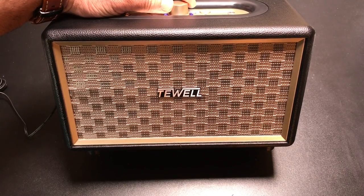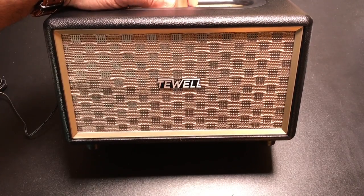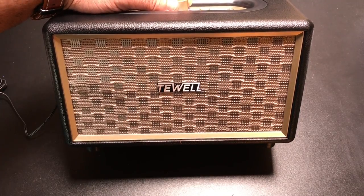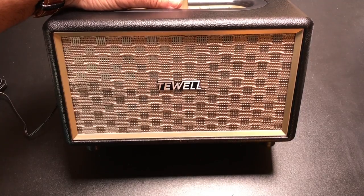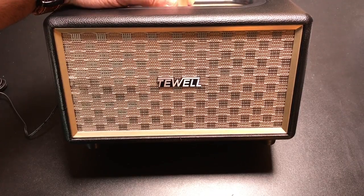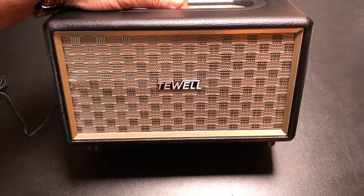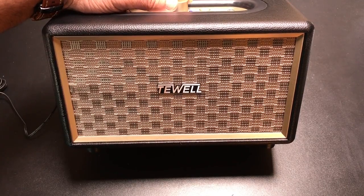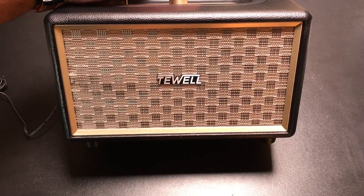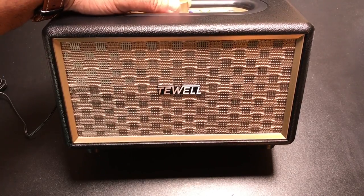More bass. Again, for the size — lower the volume — for the size, it pounds. It's definitely good for an average size room. That's 24 watts of power that you're hearing there. Let's try another one. So here you're getting some more highs. Also really nice. Let's try one more.